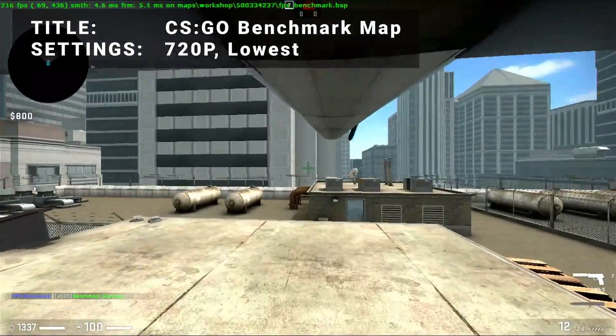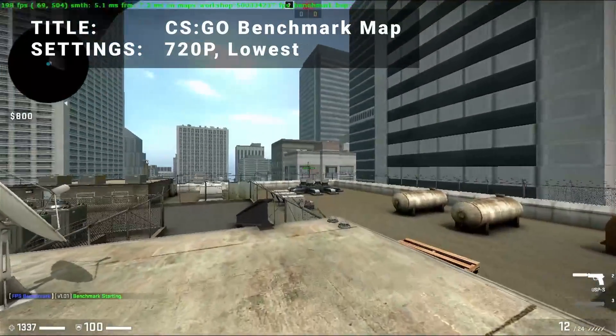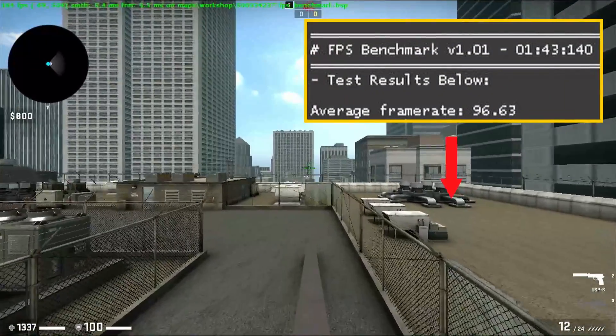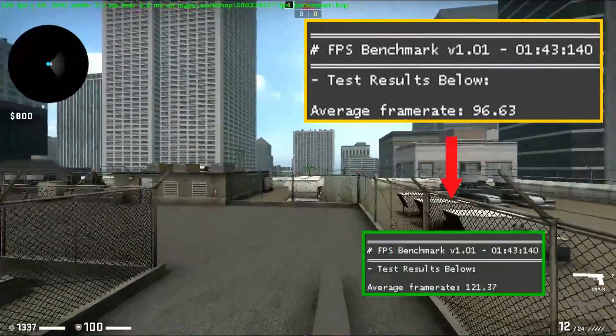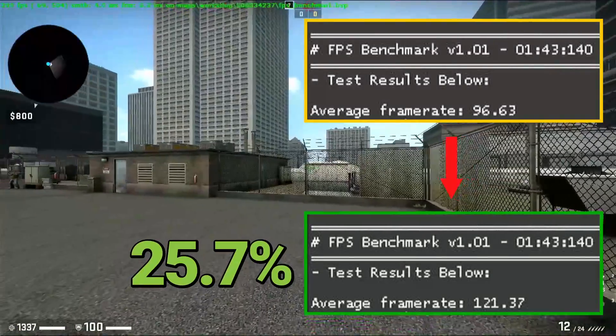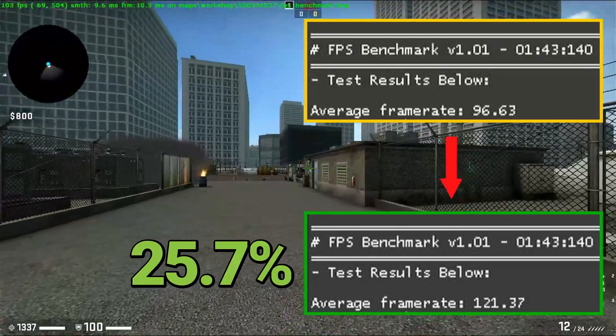Next up, it's the CSGO Benchmark Map. Running at 720p in the lowest settings, base FPS came in at 96.6. After overclocking, FPS increased to 121.4. That's an increase of 25.7% — some amazing overclocked results for CSGO.